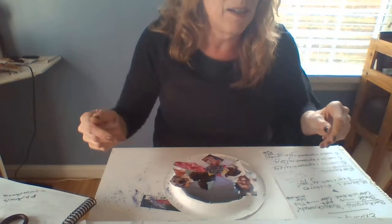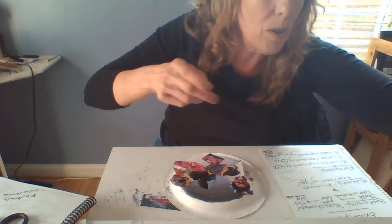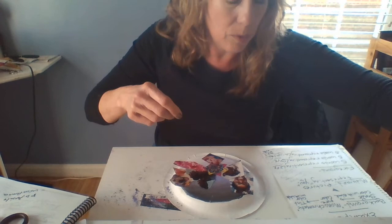You might say, 'I don't have any glue, I don't have any tape at home.' You can use deodorant — put some deodorant on the back of these and stick them on there, it'll work, trust me. Or you can use clear nail polish — other nail polish works too. So you can stick those on there.